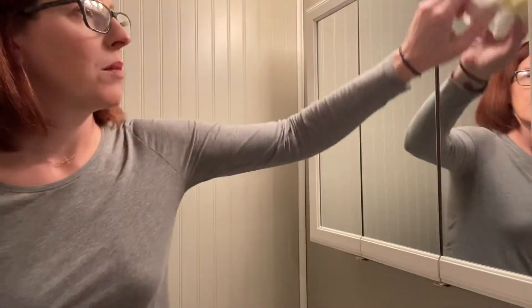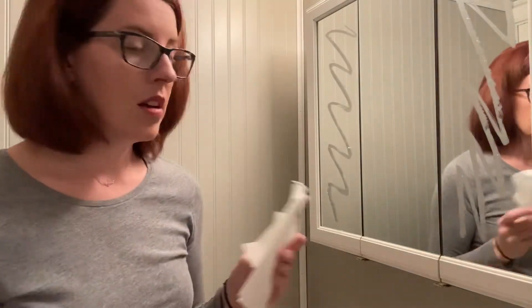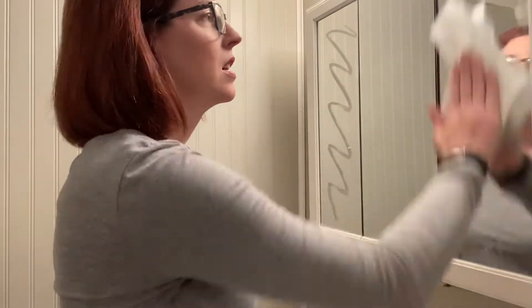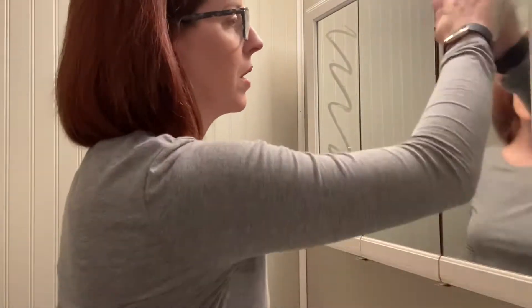So today I'm going to take a stick of butter and rub it on my mirror. Then I'm going to take paper towels and some Windex, spray one side of my mirror, and try to clean it. But it's coming out really smudgy — you can probably see that it's looking pretty smudgy.